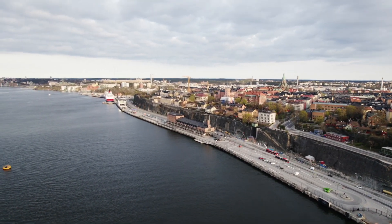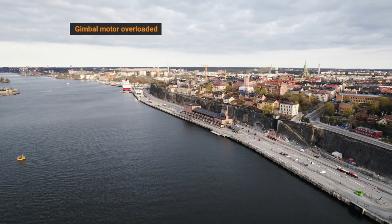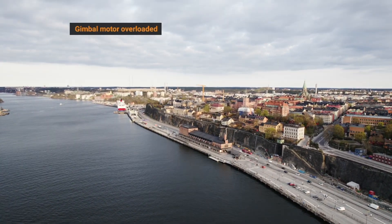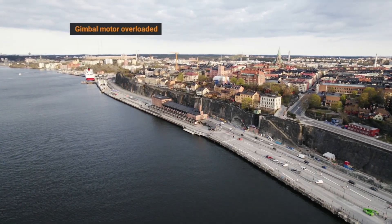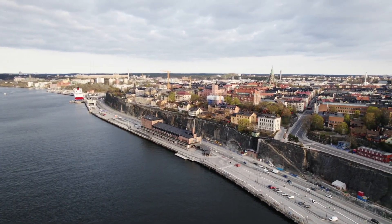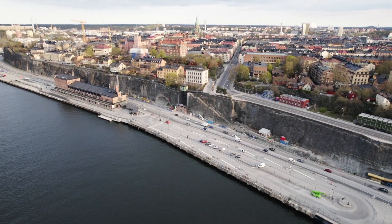I have that message on the screen saying 'Gimbal Motor Overloaded' in orange. I didn't panic this time because this was actually the second time it happened to me. I just didn't panic because I knew there was something wrong with the gimbal. I had no idea what it was, but at least I wasn't sweating like the first time.